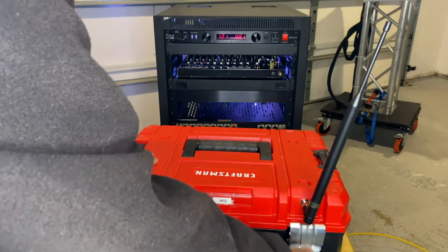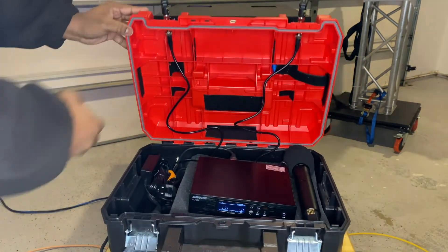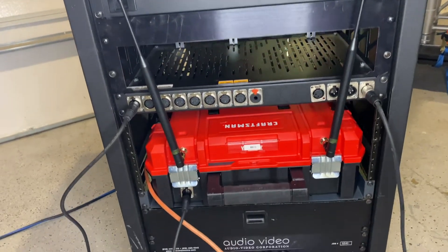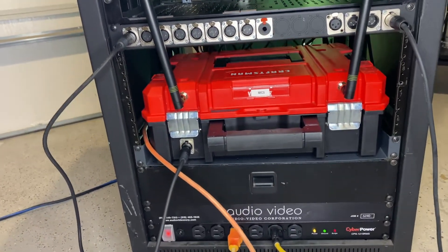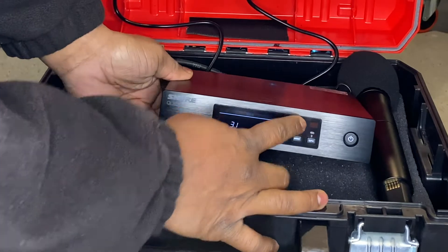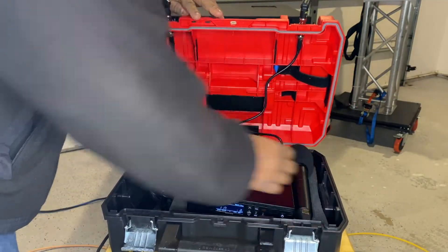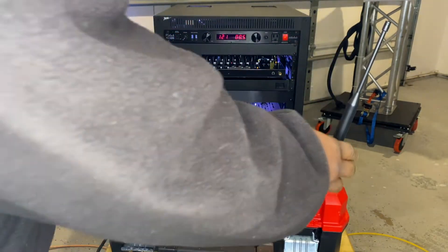I built my Shure QLX-D4 into a Craftsman Veristat case. I wanted a faster setup for my mic, and as a DJ, anything that can save time and money is absolutely priceless. Now I didn't want to fully rack mount this mic, because that locks you into one system.